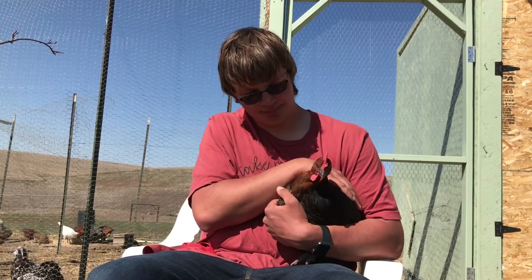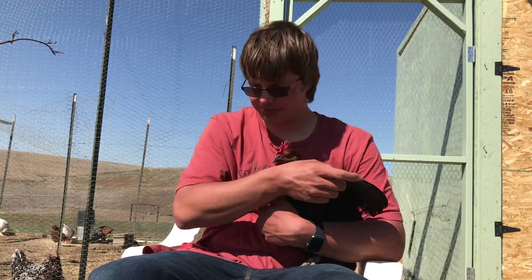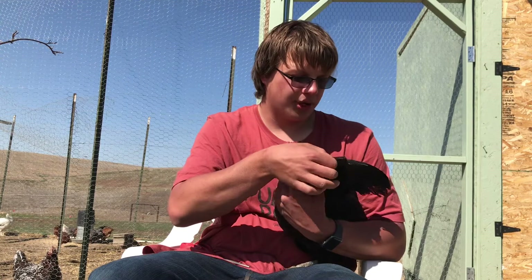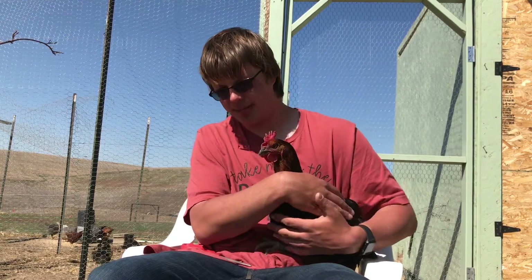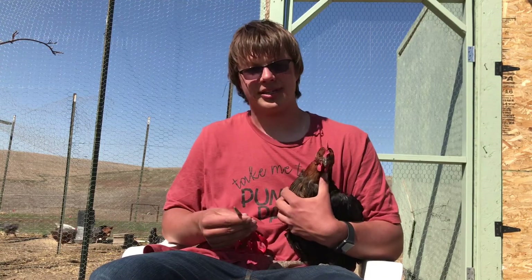So in conclusion, just grab your chicken and a nice sharp pair of scissors — a good sharp pair will make it way easier. Only cut the front feathers and only one wing, and just follow that line. It does help to have a partner; I'm doing it by myself here, but if you have someone willing to help you, have them help. It won't hurt a thing.